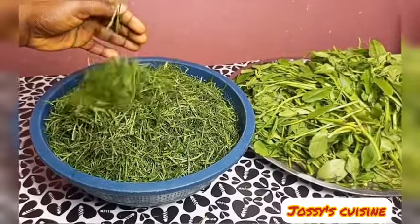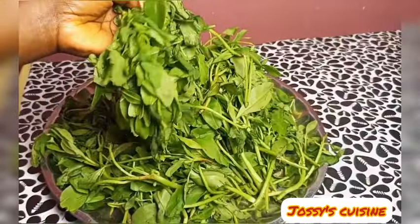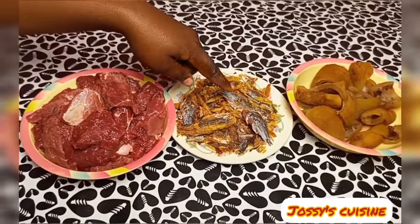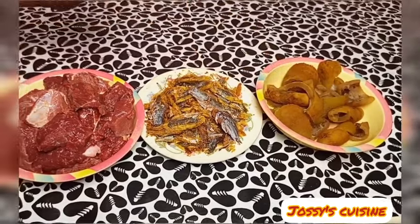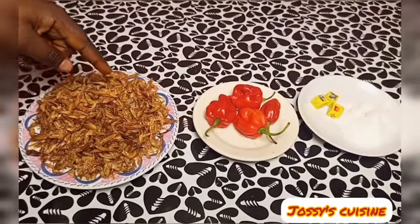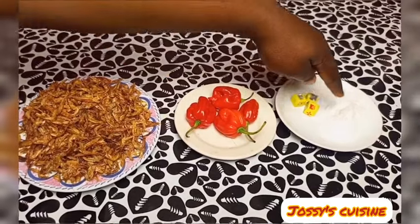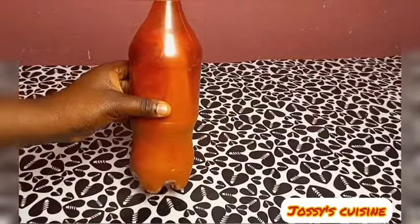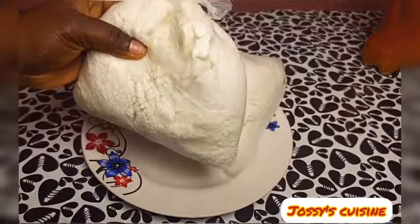Let's take a quick look at the ingredients and then we go straight into the procedure. We have our eru, which has been nicely sliced, water leaf, meat, dry fish, cow skin — what we call canda — crayfish, some hot peppers, seasoning cubes, salt, and red palm oil. We'll be having this delicious soup with wata fufu or cassava fufu.